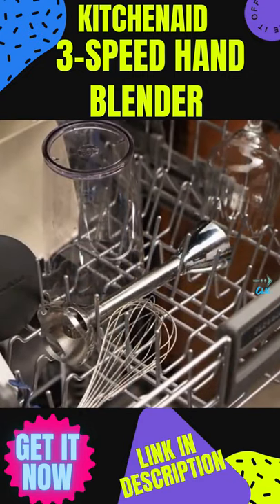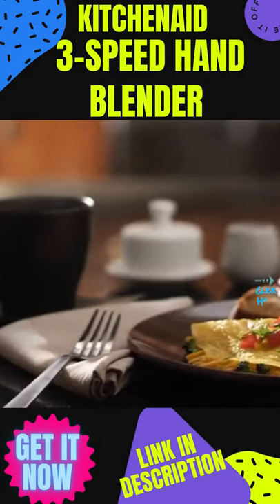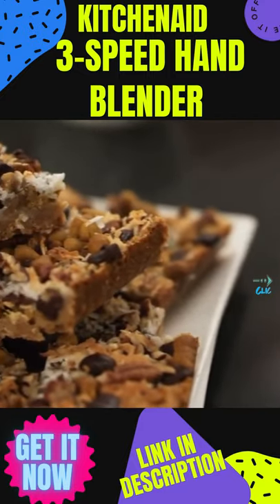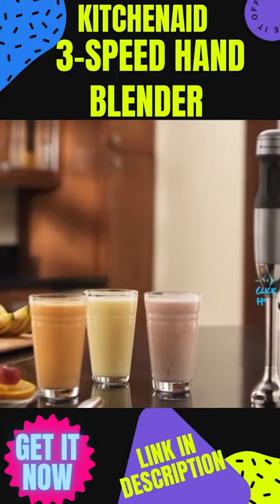Cleanup is quick and easy, so you have more time to enjoy your creations. Premium performance. Exceptional results. Legendary KitchenAid quality.